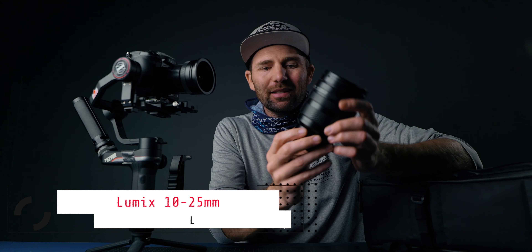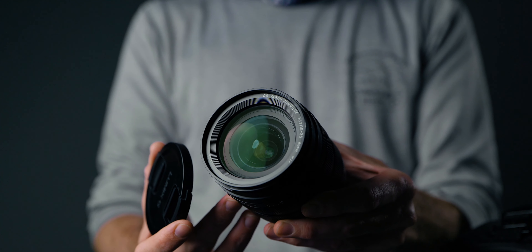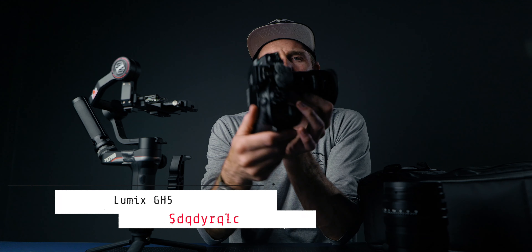I have two lenses for the setup. The main lens I use is the Leica 10-25mm lens. This one is just great — if you don't have it and you have some money to spend, buy this lens. You get a nifty 50 and a 20mm lens in one. I use it for sports, weddings, and everyday use. The range is amazing, it's great for indoor shooting, and it goes down to f/1.7 in aperture.